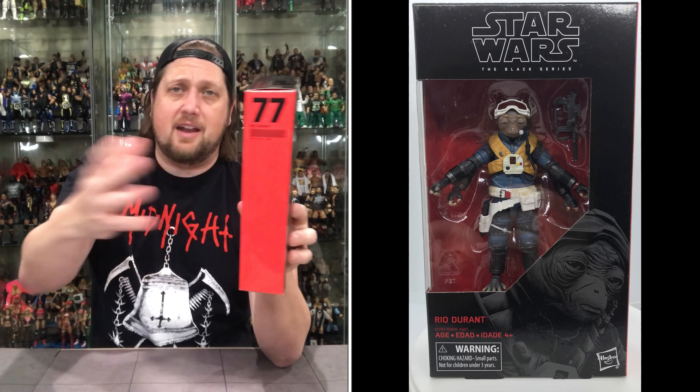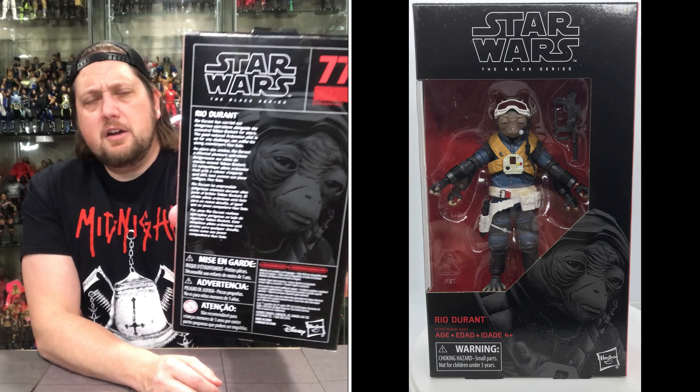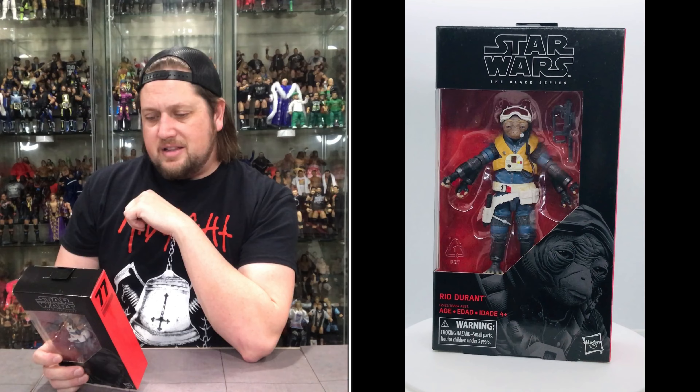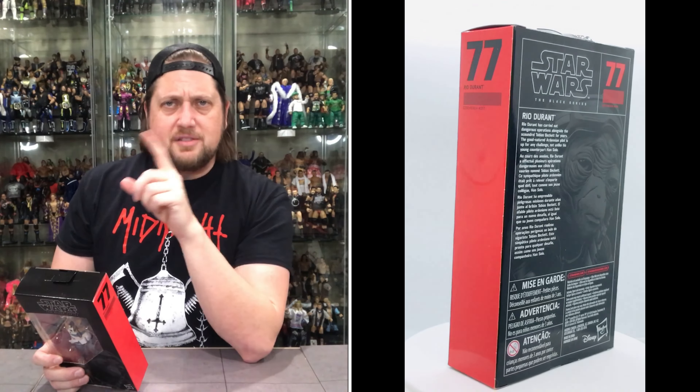I really like the mural concept — it would have been cool to have a Solo mural at the time, though that's not gonna happen. Same glamour shot on the back with the 77 up top, Star Wars Black Series logo, warnings and logos below, and then a little blurb. Rio Durant has carried out dangerous operations alongside the scoundrel Tobias Beckett — I believe that's Woody Harrelson's character, and I'm still missing that one. The good-natured Ardrinian pilot is up for any challenge, not unlike his young counterpart Han Solo. I think he does die — spoiler alert — sad times for old Rio.